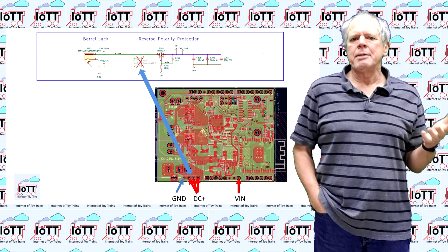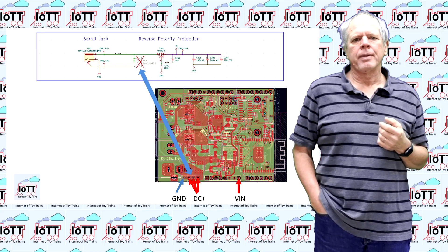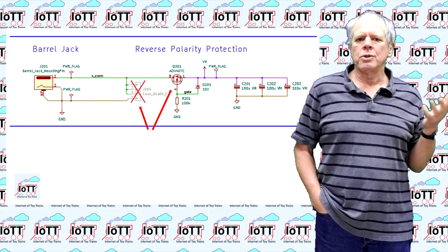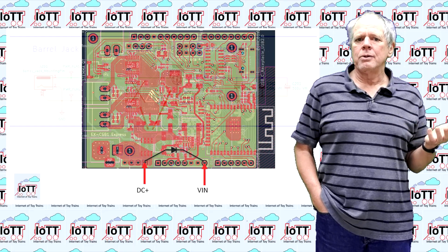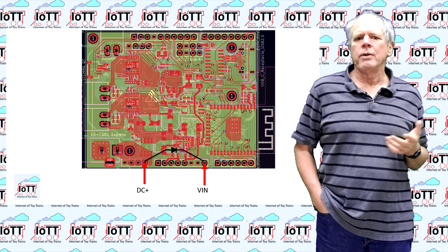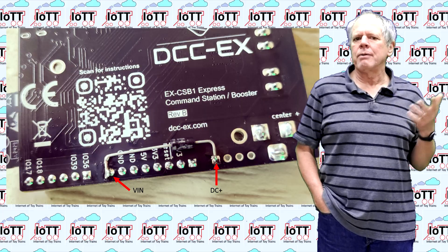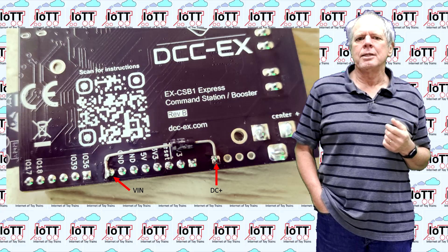Next to the DC barrel jack there are 4 soldering eyes which carry the positive voltage from the jack. The voltage range is 12 to 25V, which is in line with what the Red Hat can handle. Unfortunately, the 4 soldering eyes are before the reverse voltage protection of the board, so I use a diode to connect the VIN pin to the DC source. There are no components on the bottom side of the CSB1 board, so it is no problem to add the diode. Just choose any diode that can handle about one amp or more — and that is the only modification needed to the CSB1 board.